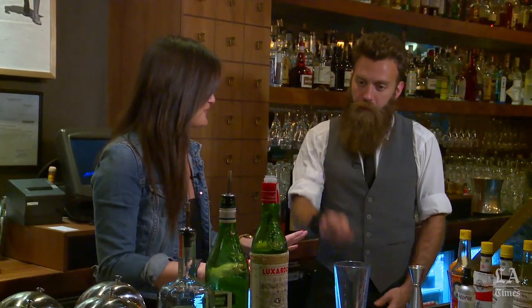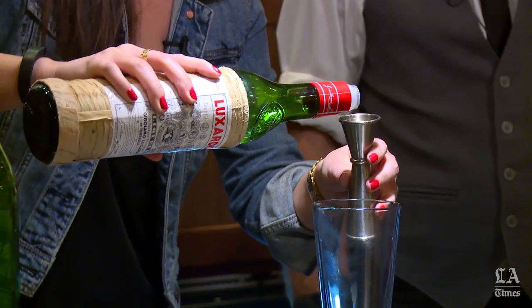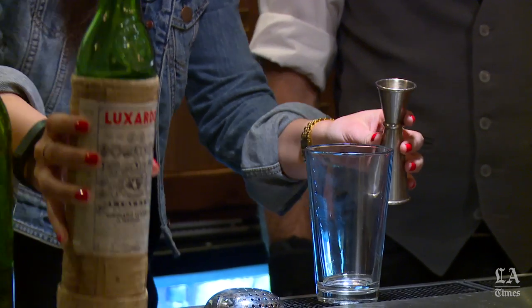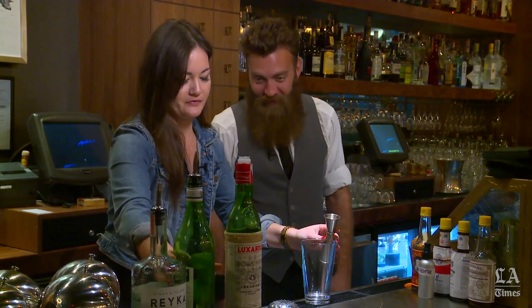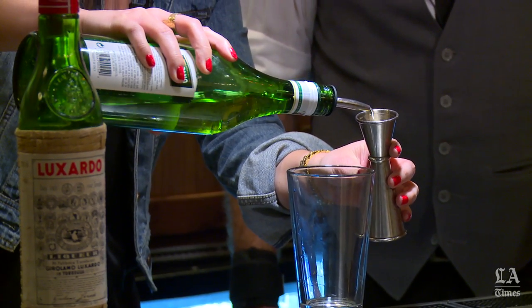First step: we're going to use a half ounce of Luxardo Maraschino Liqueur. Next step: three quarters of the Carpano Bianco — that's the line right below the top there.